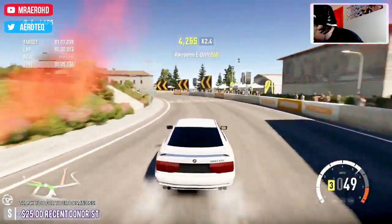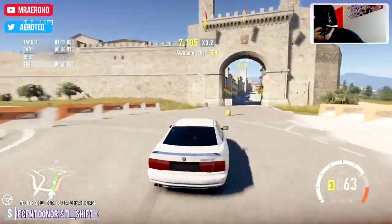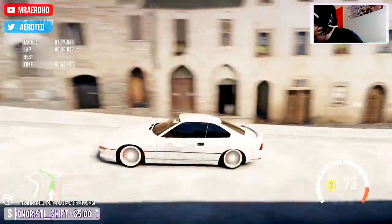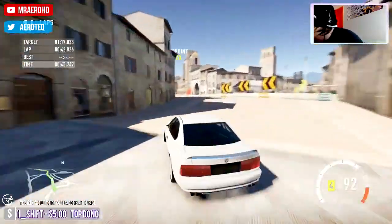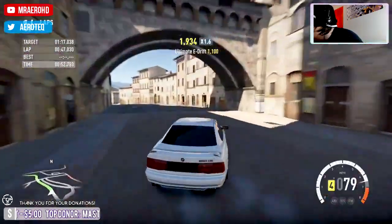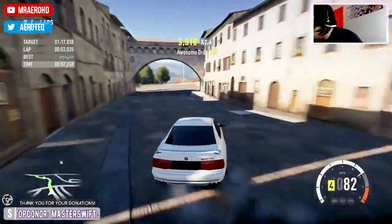A lot of this is going to be me shaking out the cobwebs as well — I haven't played this game in a long time, a couple of weeks. A lot of grip coming from the back.